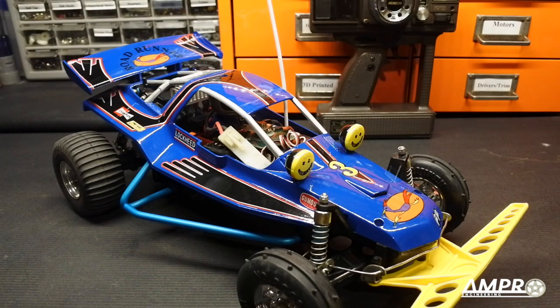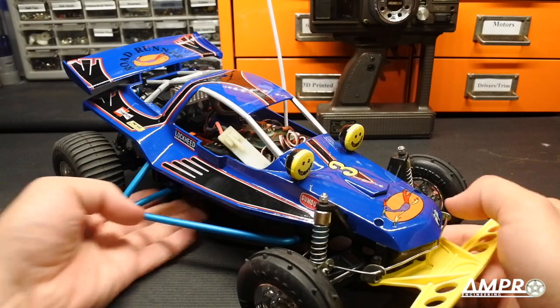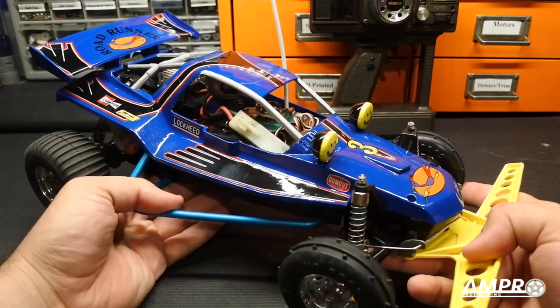Welcome back everyone to another episode from AMP Pro Engineering. This is going to be another installment of the Buyer's Guide series and for this installment we're going to talk about the Academy Roadrunner.